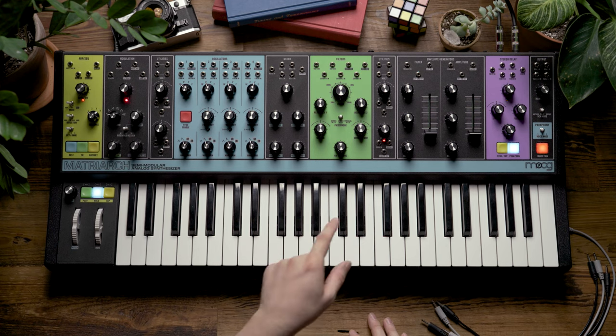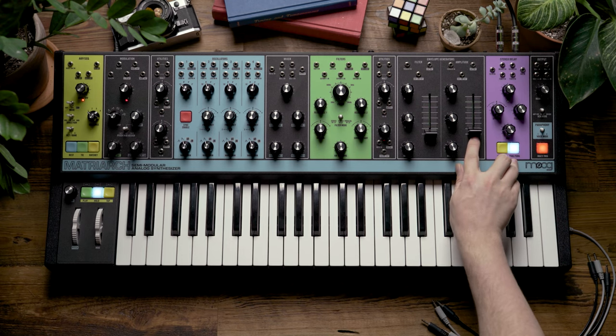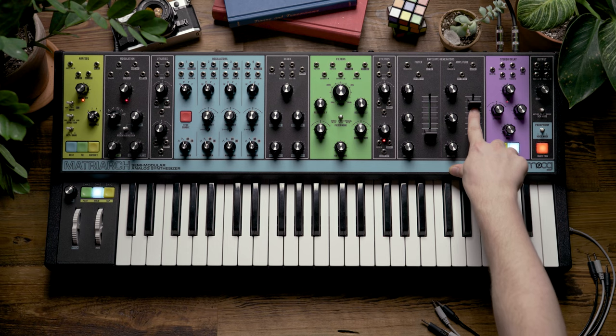So now what I'm going to do to hear the effect of all three filter modes is make sure that my hold button is turned on, and I'm going to increase my sustain slider on my amplitude envelope, and let the chord that I have drone.